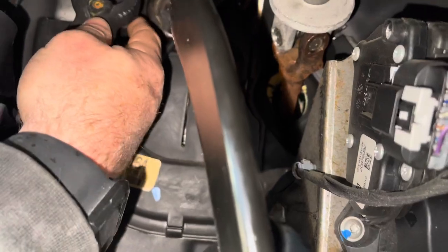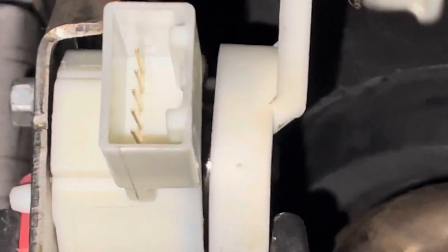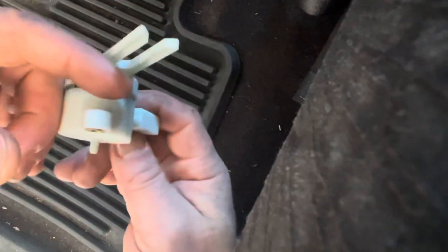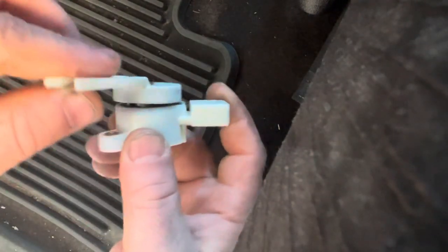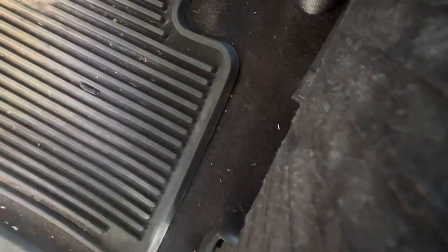I don't like the way that looks. I think that bolt's too long — the one that came out of the factory one is too long, because it's pushing that out. See that gap right there? It's pushing it out. Let me take it off and we'll see. I thought this was going to be one of those things where the screw was under that part. I guess before I took it out I could have looked at the old one. But no, it's not pushing it out, it just kind of does that — that's kind of weird.